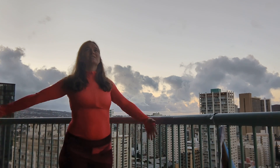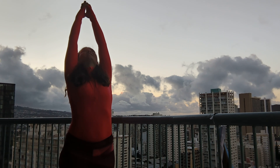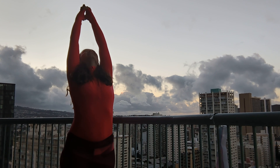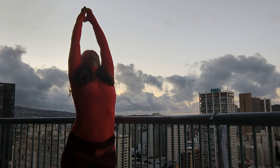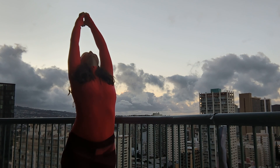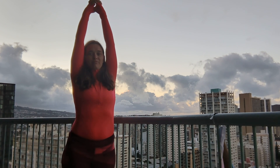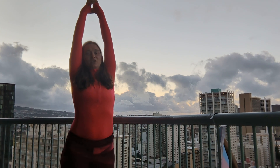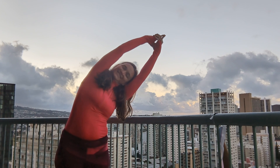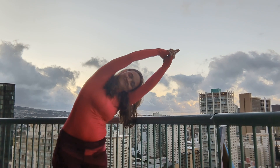Inhale, bring your arms up to the sky. Reach up and look up. Lace your hands together, fingers pointing up. And then a small bend between your shoulder blades at the top of your spine. Bring your head back to center. Now exhale your arms off to one side — slight bend — morning stretch.